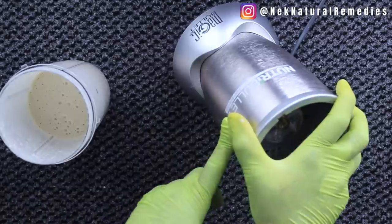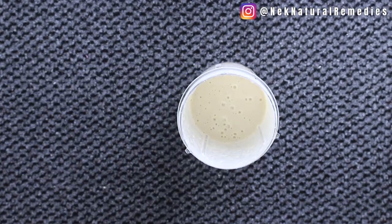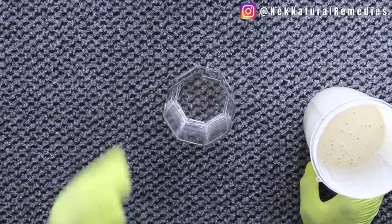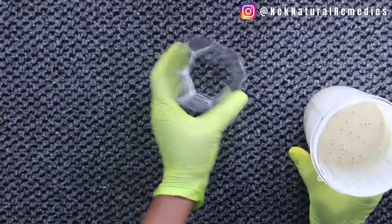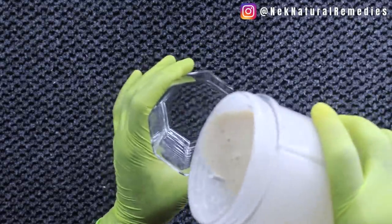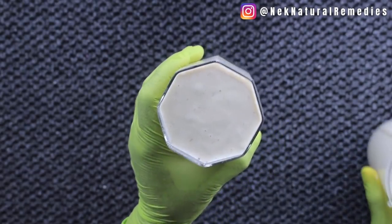It blends things very smooth. I'll leave a link in the description box if you want to get one. So our drink is ready — I'll pour it into my cup. You can use any cup you have. Look at that creaminess — it is very, very creamy.